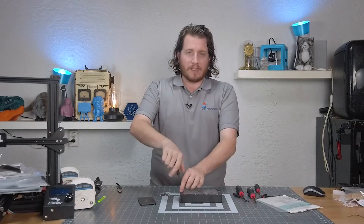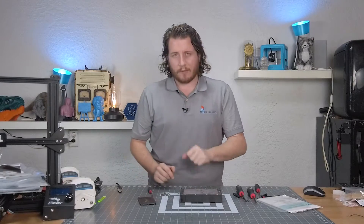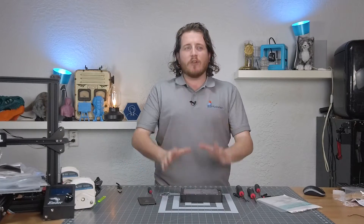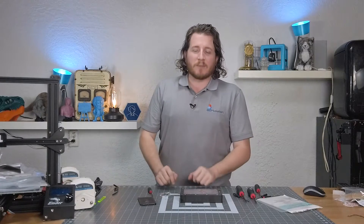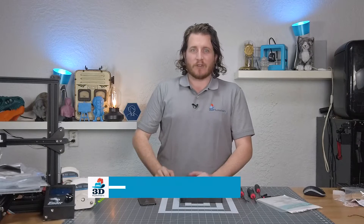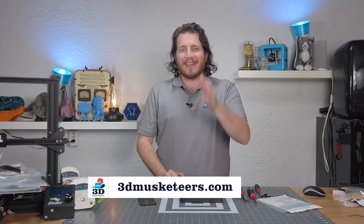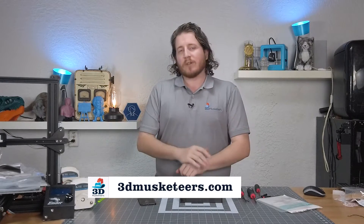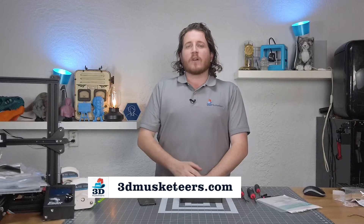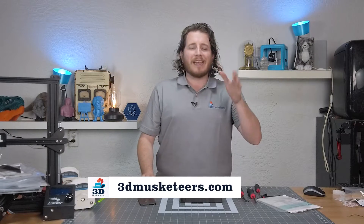We gotta get all of these screws out. But before we do that, I gotta thank today's sponsor, 3D Musketeers. If you are tired of breaking FEP sheets, you can reach out to the pros at 3D Musketeers. We have a myriad of resin 3D printers to help you make awesome day after day, print after print, in tons of materials. The pros here are trained in tons of materials from many manufacturers to help you get those parts made quickly and efficiently.